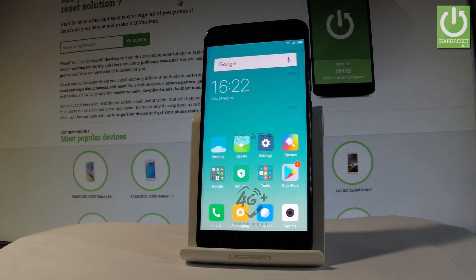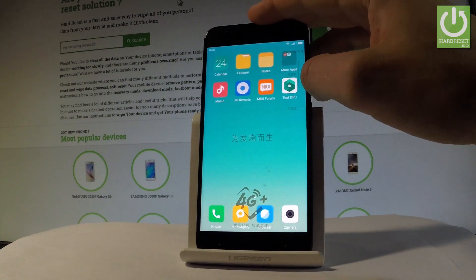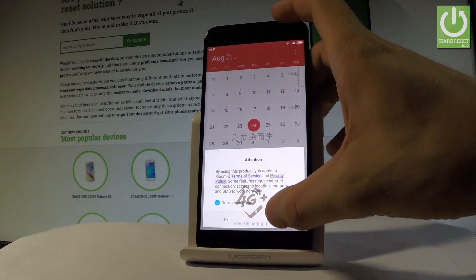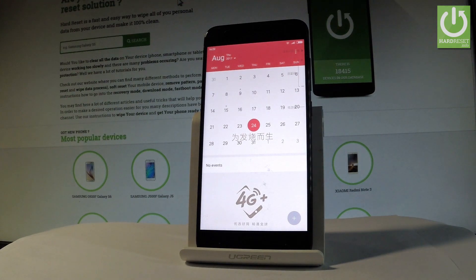Here I have Xiaomi Mi 6 and let me show you how to take screenshots on the following device. Let me open the screen that you want to capture. In my case it could be for example a calendar, and let's simply assume that I want to save the following screen.